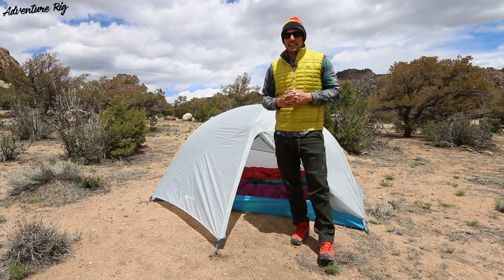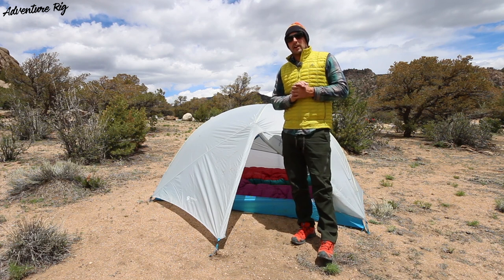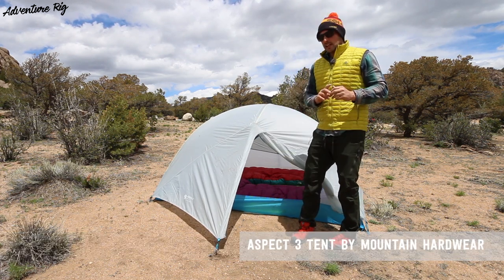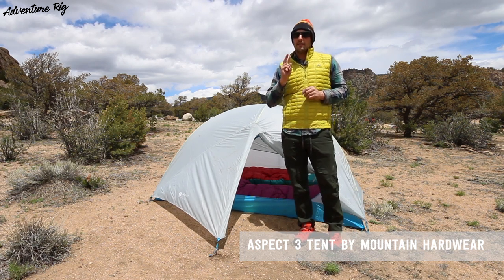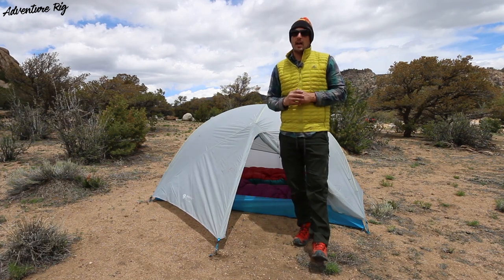Hey, I'm Tyson with Adventure Rig and camping season is upon us here in Colorado. Luckily Mountain Hardware has us covered. This is the Aspect 3, and inside we also have two sleeping bags. Callie has the Rook and I have the Phantom, which we've also reviewed, so be sure to check those out.